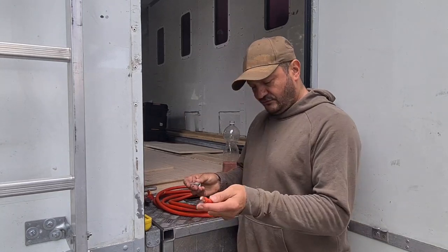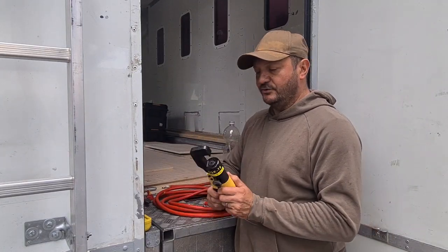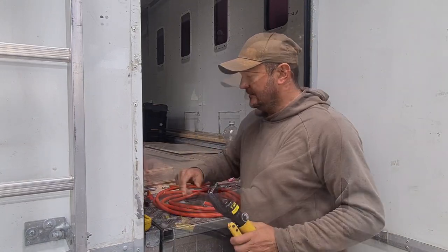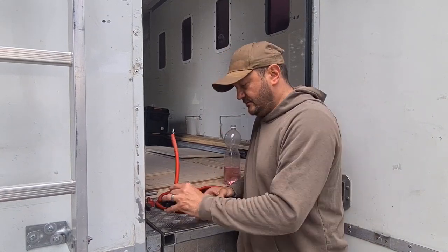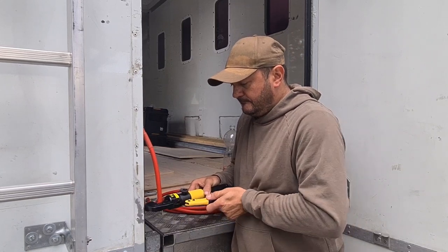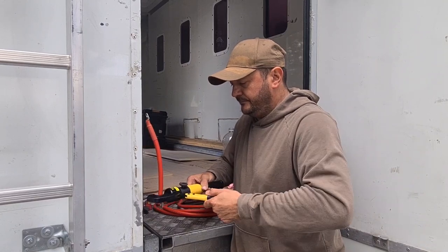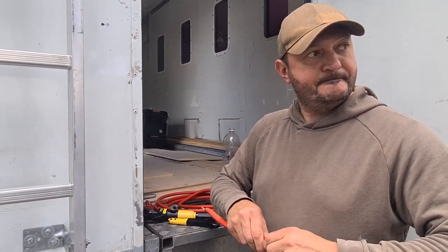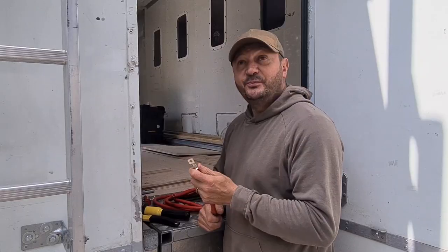What I'm going to do first is crimp these connectors on. I use this hydraulic crimping tool to crimp my connectors. Put that in, make sure it's the correct way around — tight enough. I'm happy with that. Now for some shrink tubing.